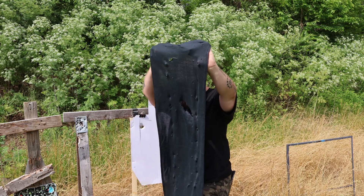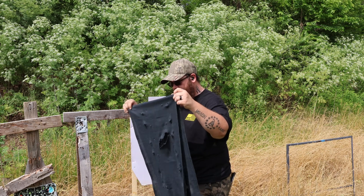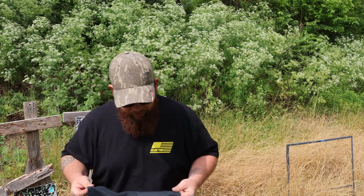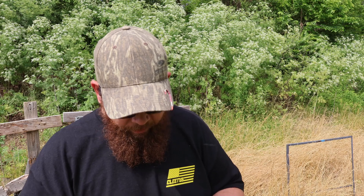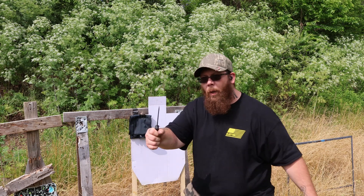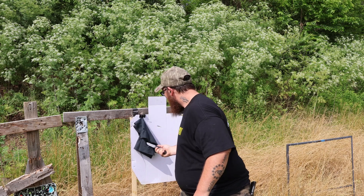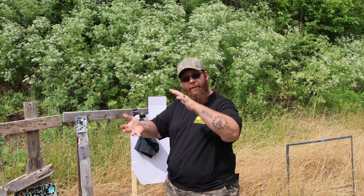Our scarf now looks like Swiss cheese — actually looks kind of cool. It doesn't do what it says it's supposed to do, so I give this product zero stars. It's not slash proof as a single layer. But wait — maybe it's slash proof if we fold it up. With it folded about eight times that gives us sixteen layers, and it makes it slash proof and stab proof.